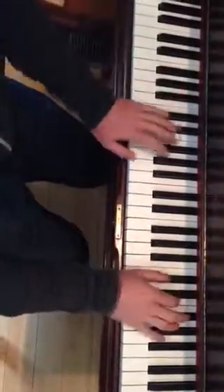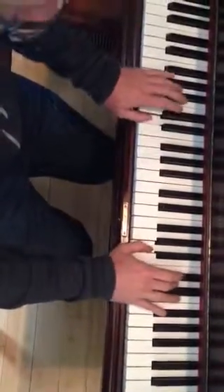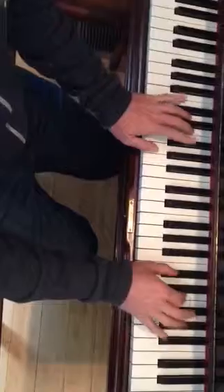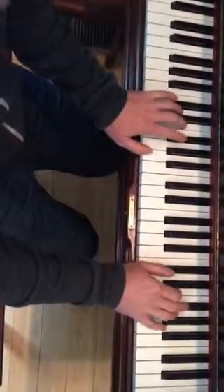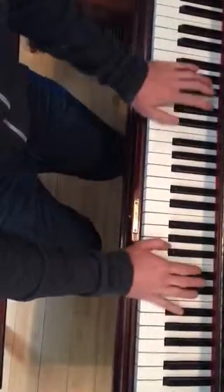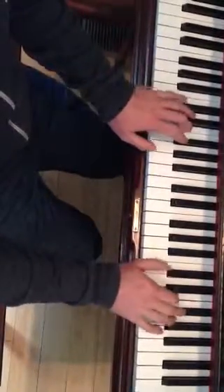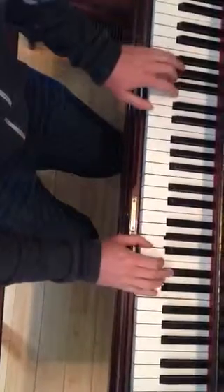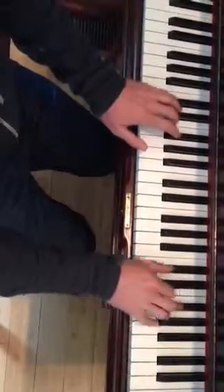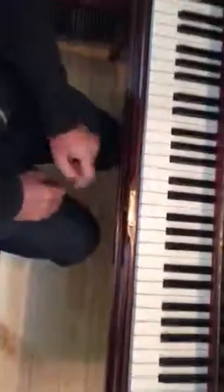So we go: 4, 1, 5, 5. And this little riff, it's the same in both hands — C sharp, E, F sharp, A, F sharp, C sharp, E, F sharp. So you just play F sharp, pin the riff. D, A, F sharp.